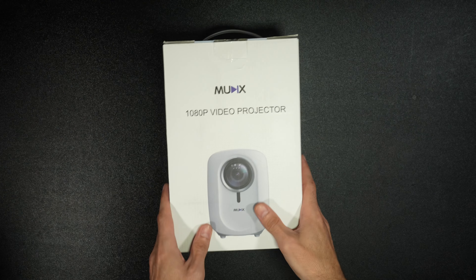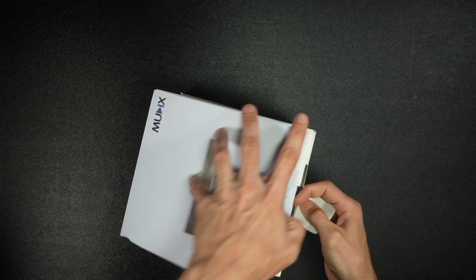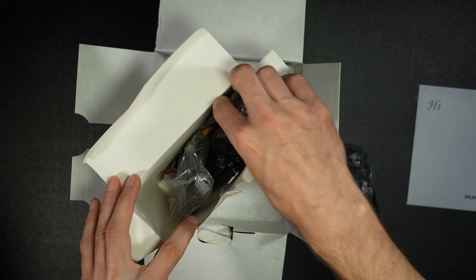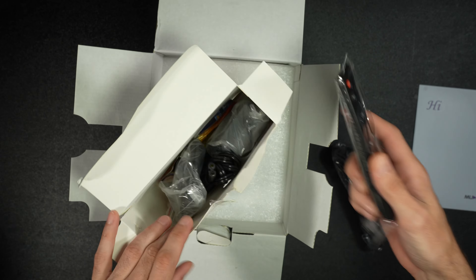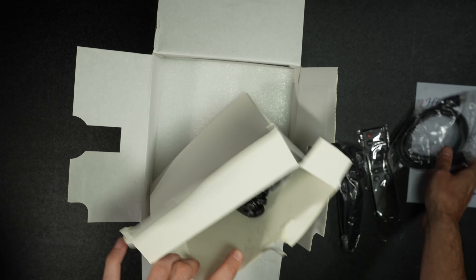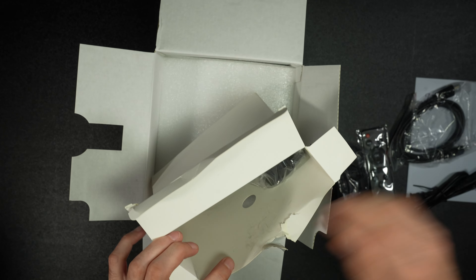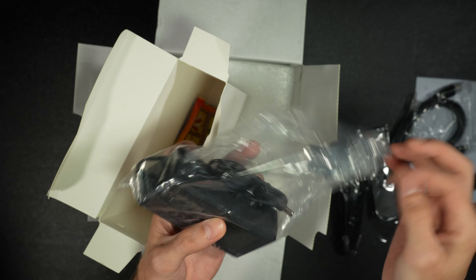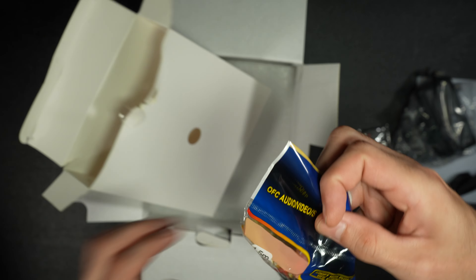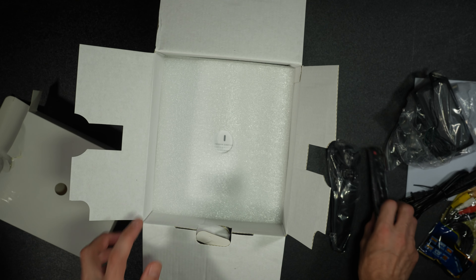Open the projector. We got the 1080p video projector. We've got a tripod. Remote — I don't know if we get the batteries. HDMI. An AC adapter. The other half of the AC adapter. Then we get some AV cables. I do not see the batteries, so keep that in mind.